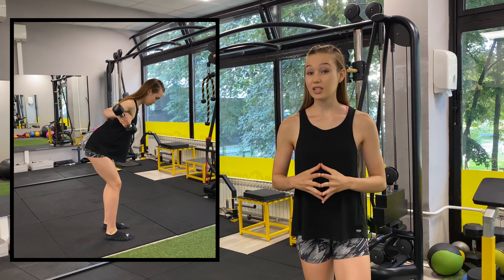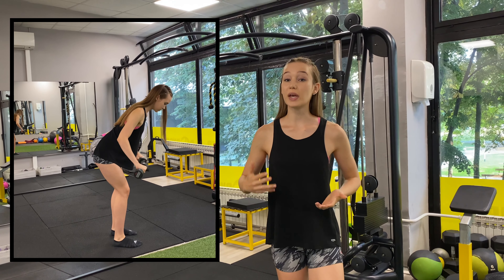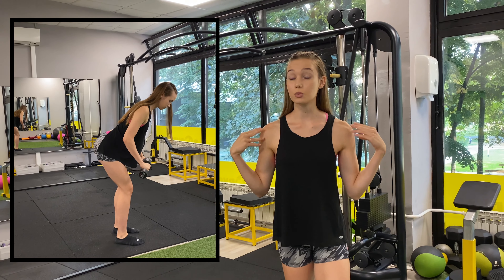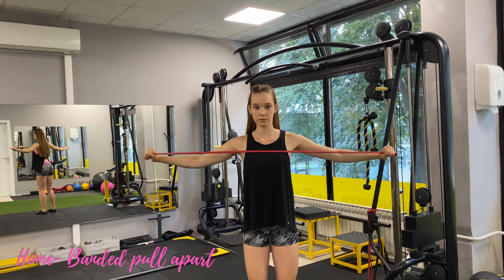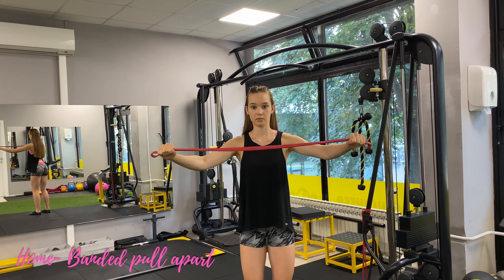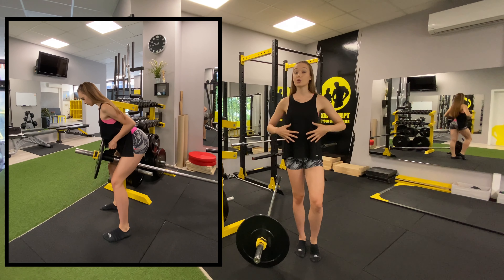Next up we're moving onto the upper body — the first exercise is the rear delt fly. When doing these in the gym with dumbbells, it's important to focus on technique over weight, because shoulders are a small muscle group and if you increase the weight too quickly you may lose the shoulder connection and the stronger muscles will take over. For the band variation, hold the band at approximately shoulder width with palms facing up, keep your arms straight throughout the movement, retract your shoulders and spread the band apart — make sure you pull using your rear delts, not your arms.